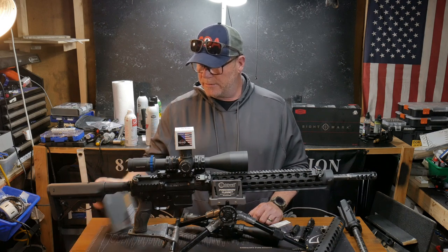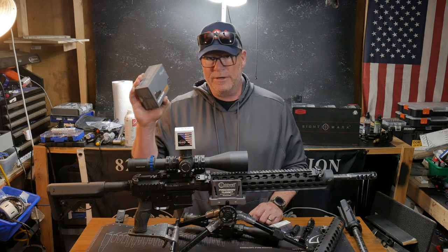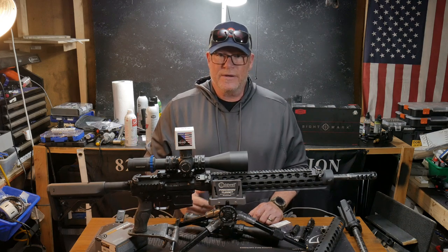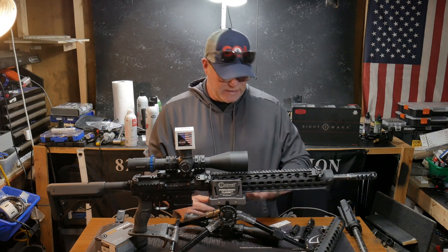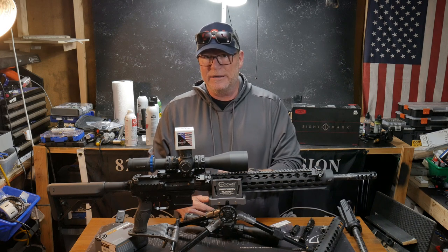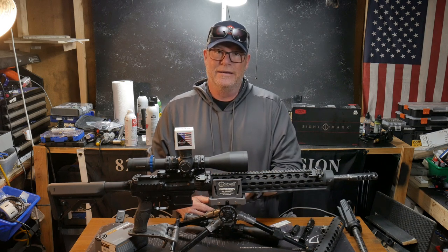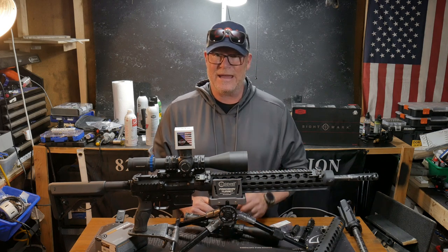When I get done here in a few minutes we're going to be doing a review on the Romeo One Pro — this thing is really cool. I'm not sure what I'm going to mount it on but I have something in mind. Also on the politics side, you heard about the arm brace deal — FPC is awesome. The injunction applies to FPC and their members, which is pretty cool.